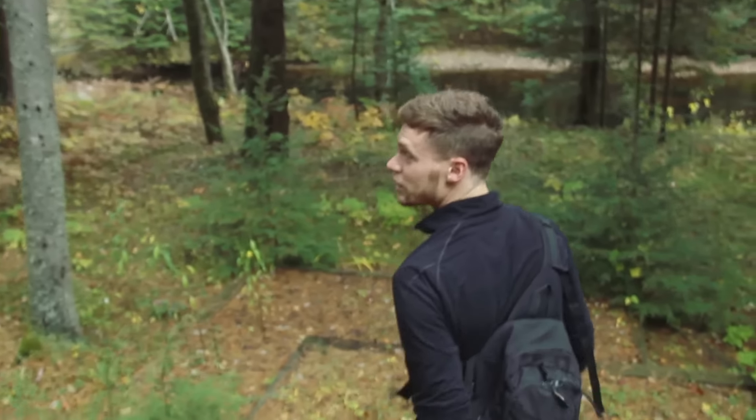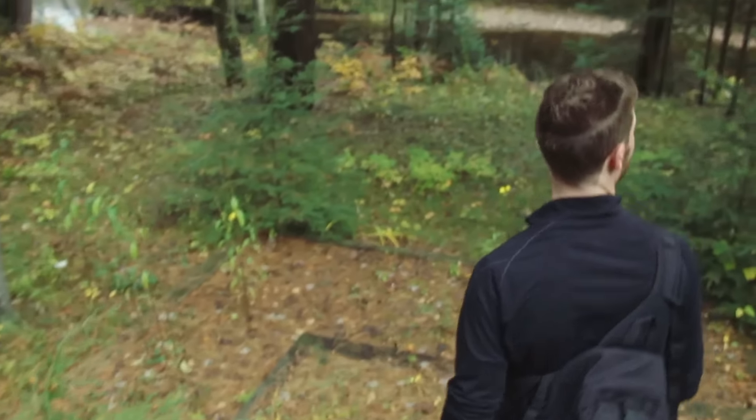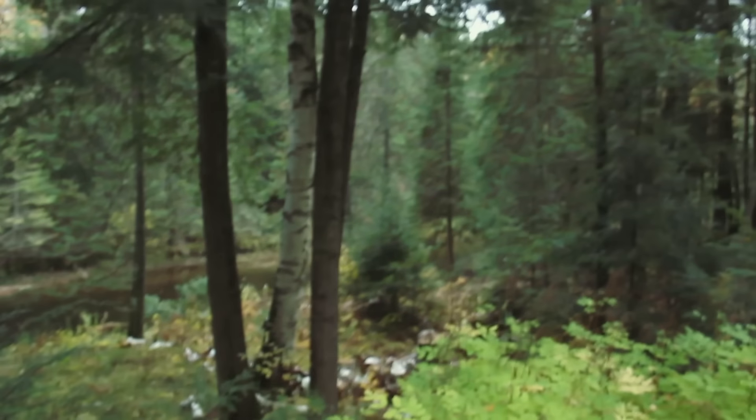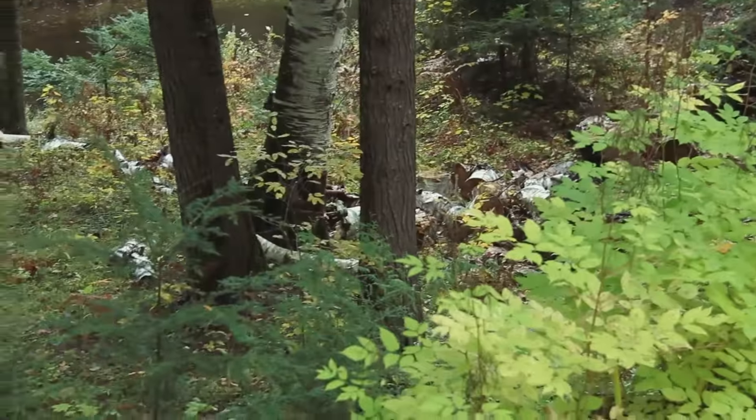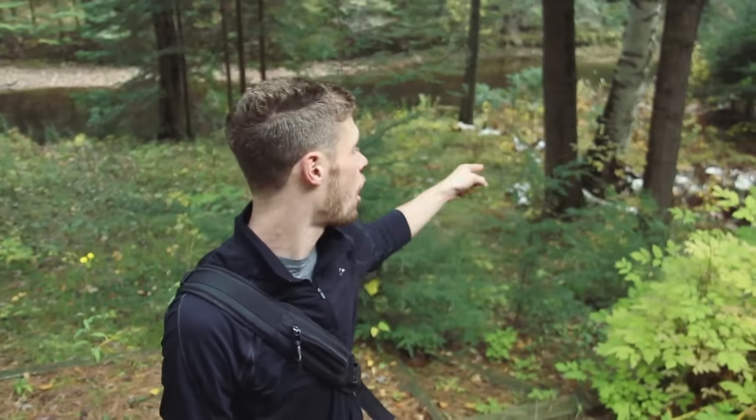With chaga picking, the first thing is you want to look for birch trees. You can see there's a few on the property. You could find birch trees that have actually fallen — there's a pile down there — and you will find chaga. In fact, we've already found chaga on one of them.